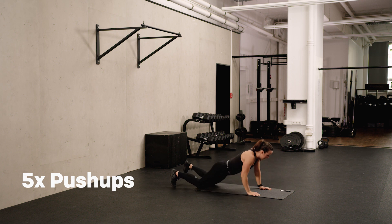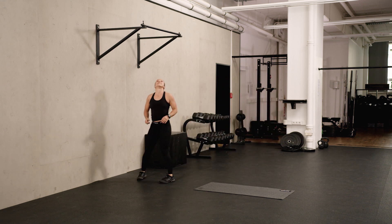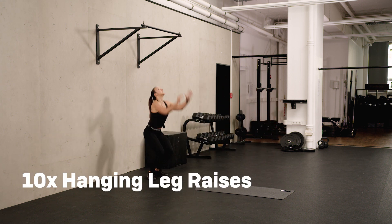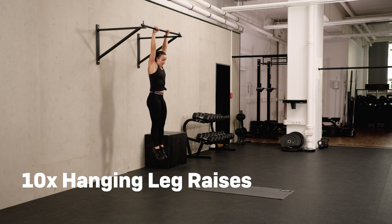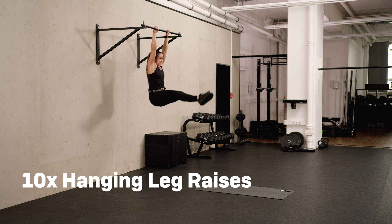Last one — five push-ups done and we're going to do 10 hanging leg raises. With the hanging leg raises, you try to be very stable and focus on not swinging.